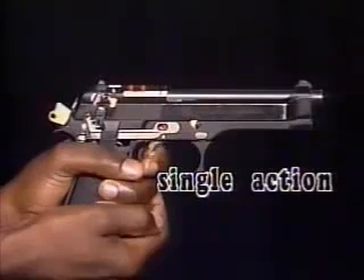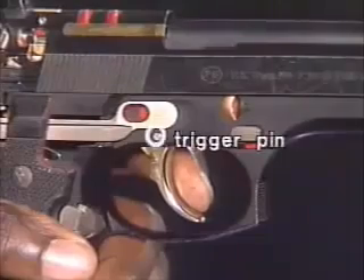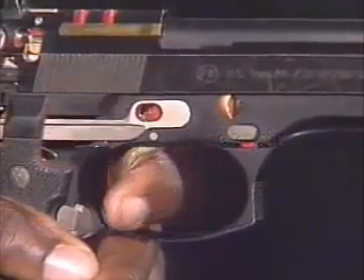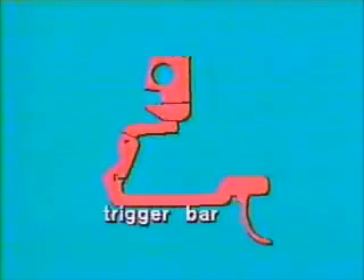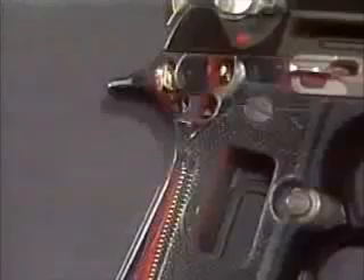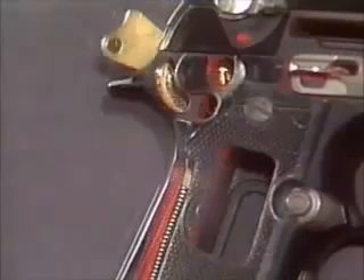The hammer is fully cocked to the rear. Pivoting on the headed trigger pin, the trigger pulls forward on the trigger bar. As the bar is pulled forward, it pushes on the foot of the firing pin lock release lever, forcing the top of the lever to lift the firing pin block. As the trigger is squeezed, the mainspring expands, pushing the hammer forward.